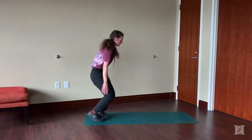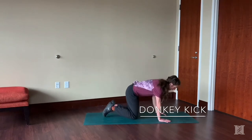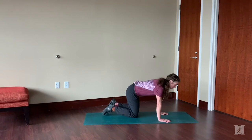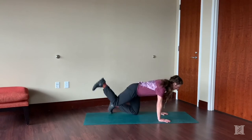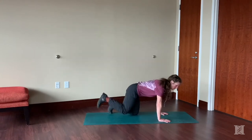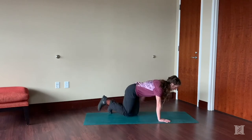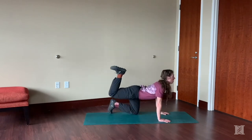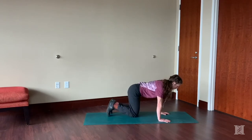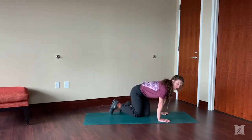Our next one is a donkey kick, a more traditional exercise you might see in the fitness world. Start on your hands and knees, keeping a 90-degree bend in your knee, and bring that heel up to the ceiling. Focus on keeping your belly nice and tight so your back stays flat — you don't want a lot of arching, because then you won't have as much activation in your glutes, which we're targeting here. Repeat on both sides.